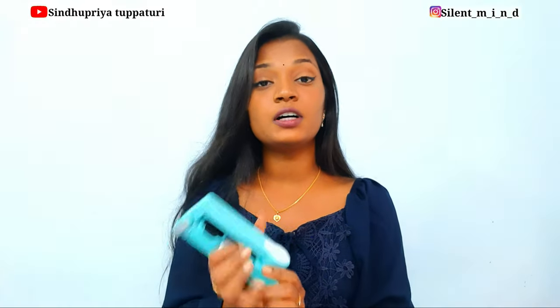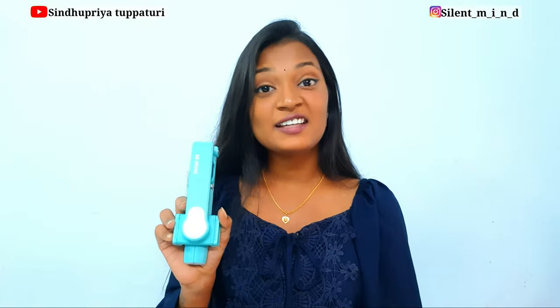Let's get started. First we'll unbox this and see what we have. We have this compact gimbal, a C-type charging cable, and a mini user manual. As per the brand claims, it works for 10 hours on a full charge, so battery backup is really good. If you are going for vlogging or shooting something outdoors, the battery is more than enough. Battery backup is one of the best points in this price range.